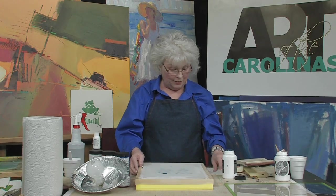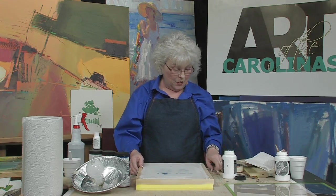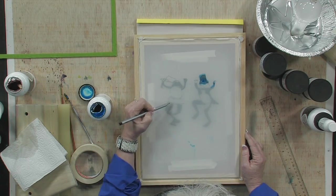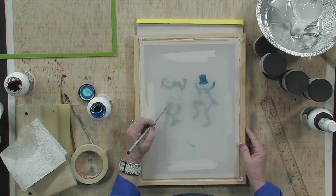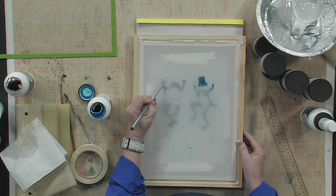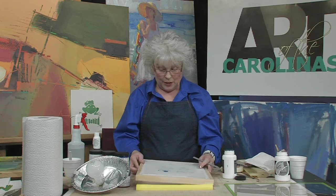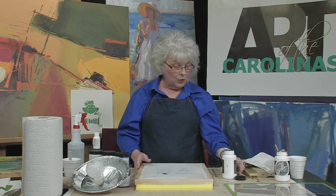So I have two different ways to show you here. First, you can trace what you want and draw it with a pencil right on the screen — like I have the lady frog here — or you can keep the image on the screen and just paint directly with the drawing fluid.